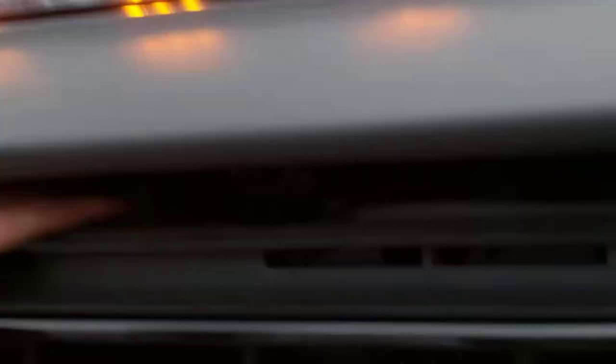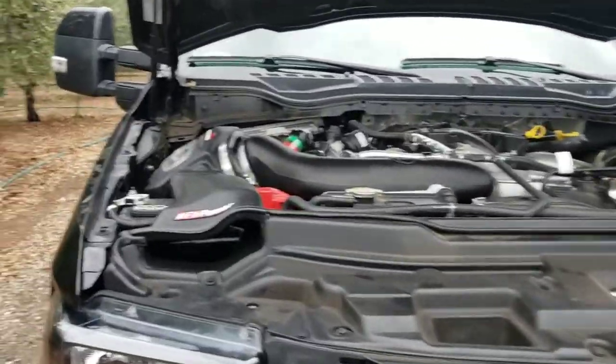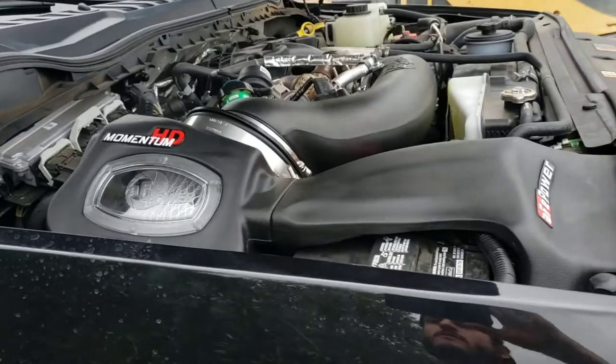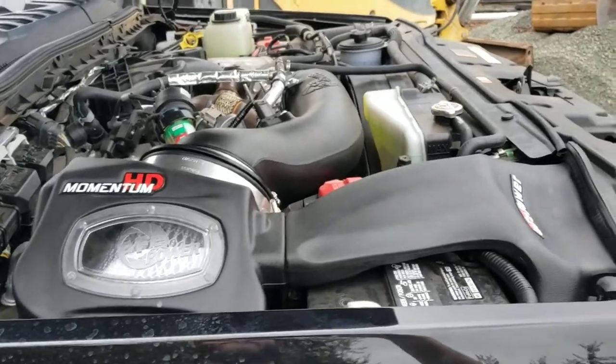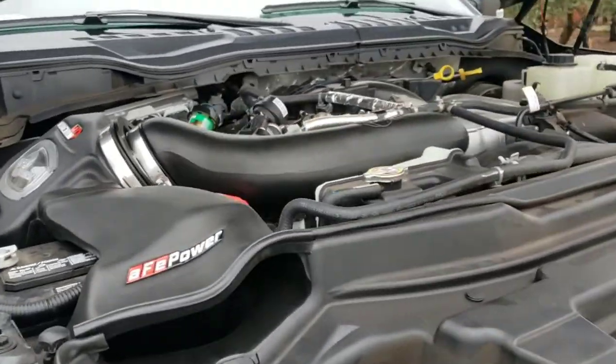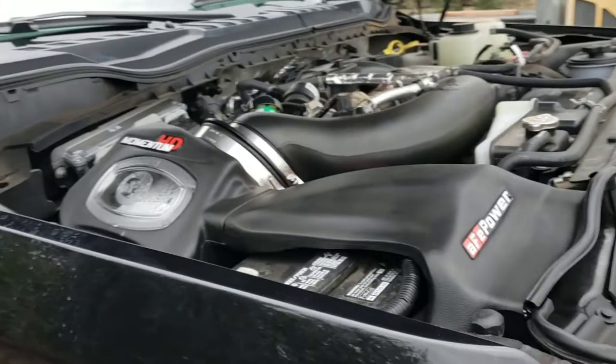I'm going to look under the hood. I'm going to pop this sucker. It's not working — we've got the hood open. Cold air intake. Looks pretty good, I think. I actually prefer it over the S&B.